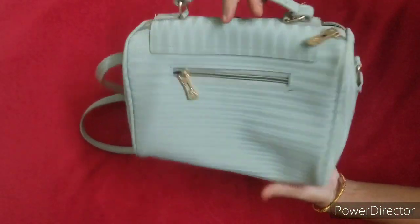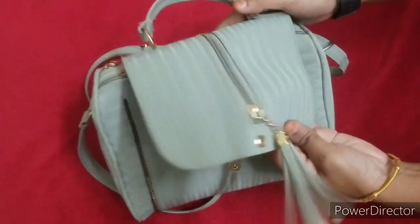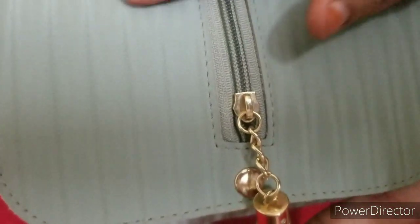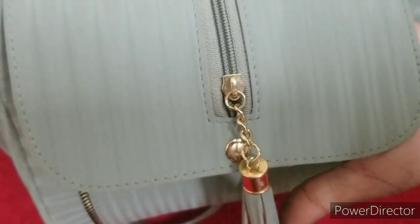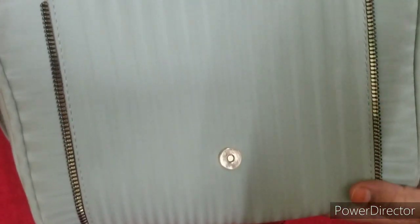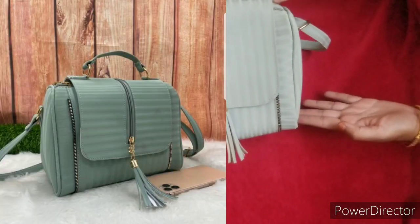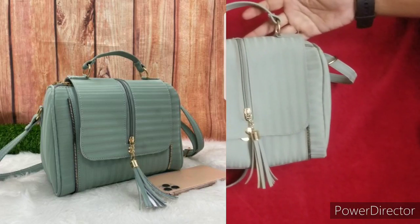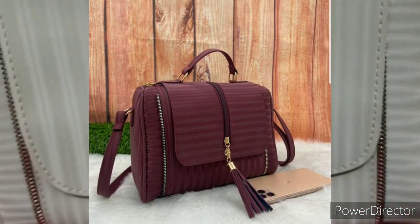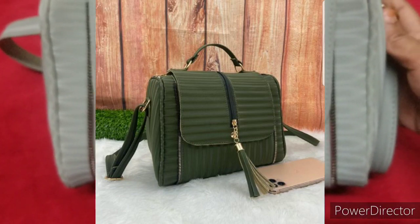There is a lot of fabric and the material is shining. There is fabric on the front side and the sides. There is a nice design on the front side. I will show you how many colors come in this bag — there are accessories and various colors including dark green. There are dark colors and light colors available.